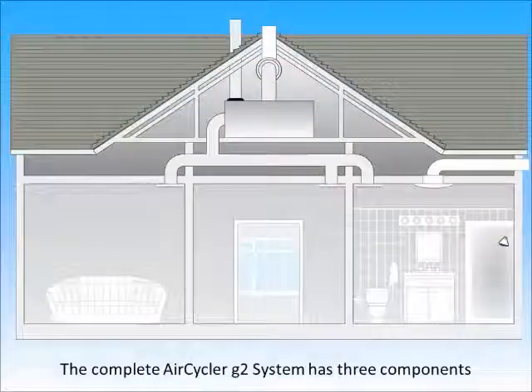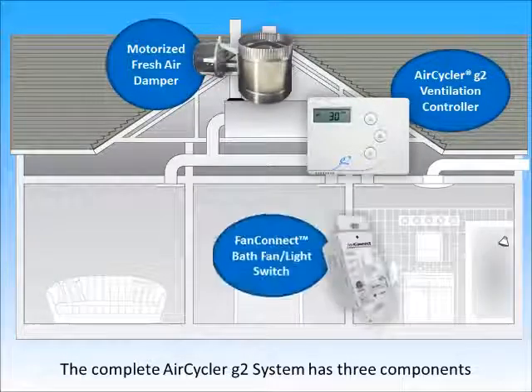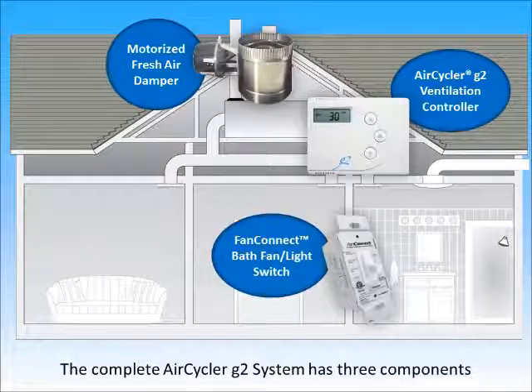The complete AirCycler G2 system has three components: the G2 controller, a motorized fresh air damper, and the fan connect bath fan and light switch.